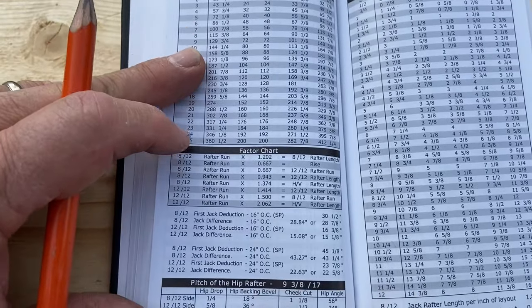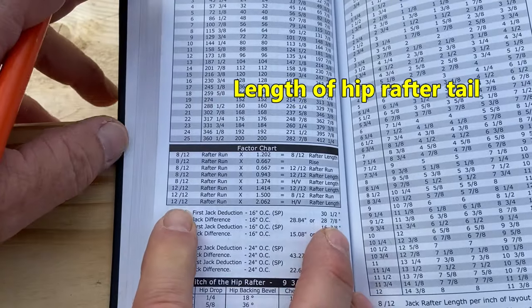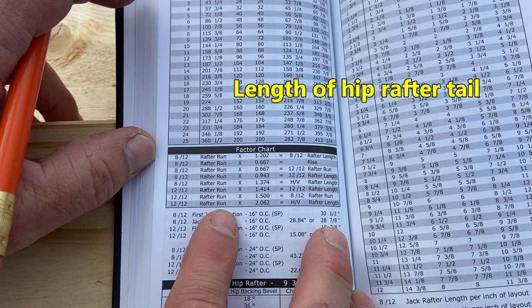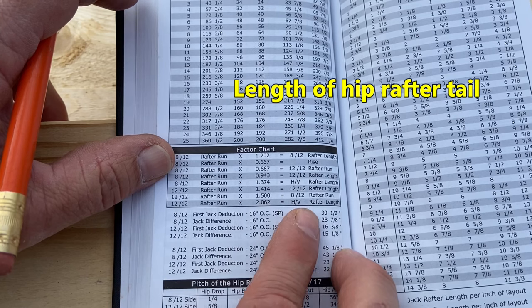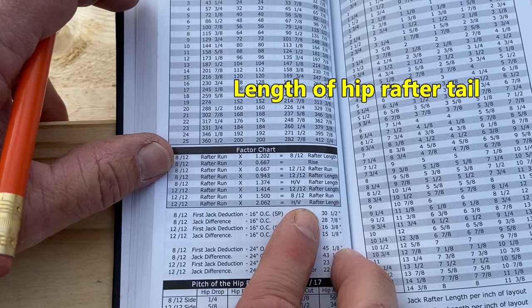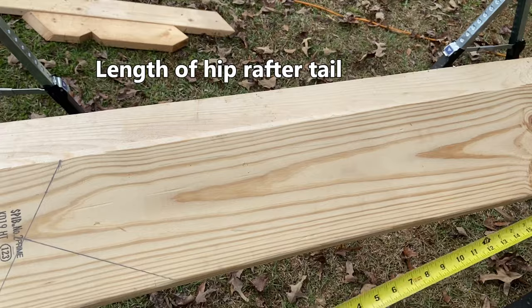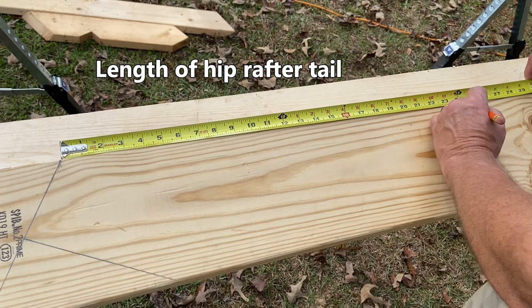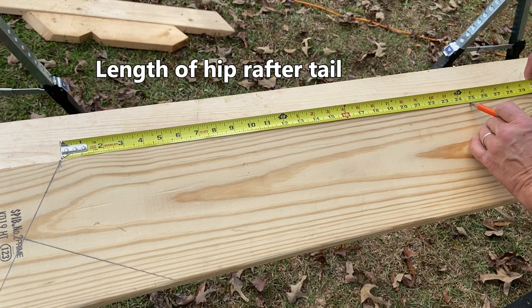To get our hip rafter tail length, we need to go to our factor chart. If we go down to the 12-12 rafter run — the hip is going to cross the wall on the 12-12 side — the 12-12 rafter run is 12-inch overhang times 2.062, and that will give our hip valley rafter length, which is the length of our tail. We'll pull up from the end of our rafter tail — 24 and 3 quarters — that was the 12-inch overhang on the 12-12 side. Straight along the top of the hip rafter tail, this would be our hap where it crosses the wall at 24 and 3 quarters.